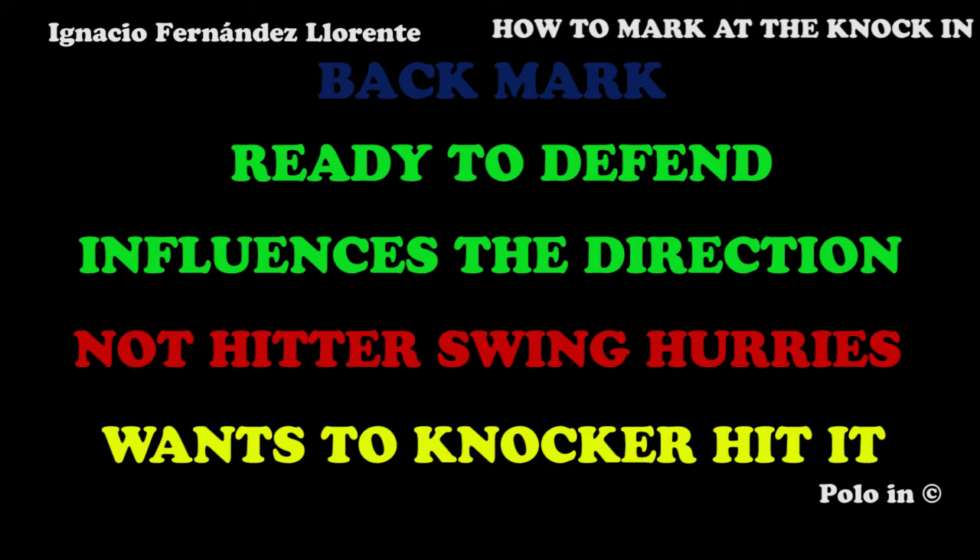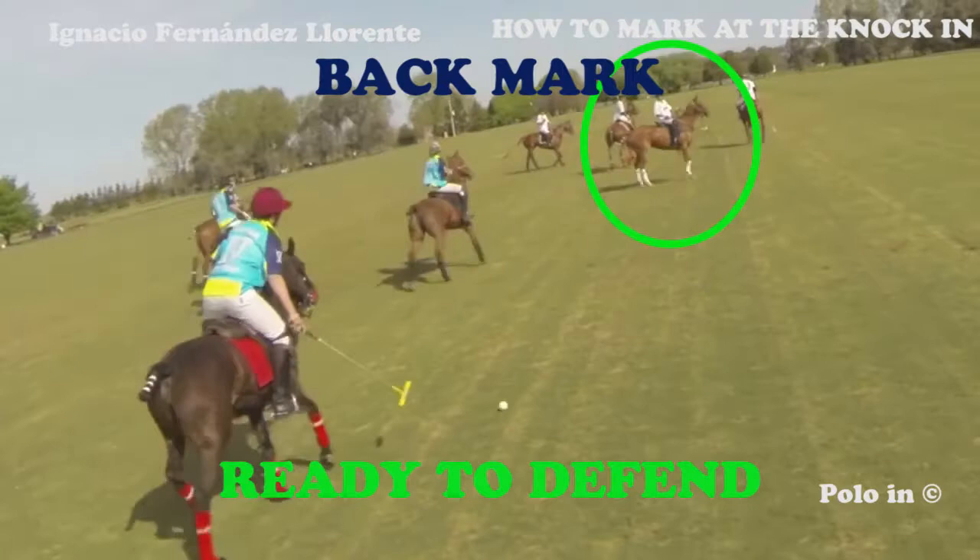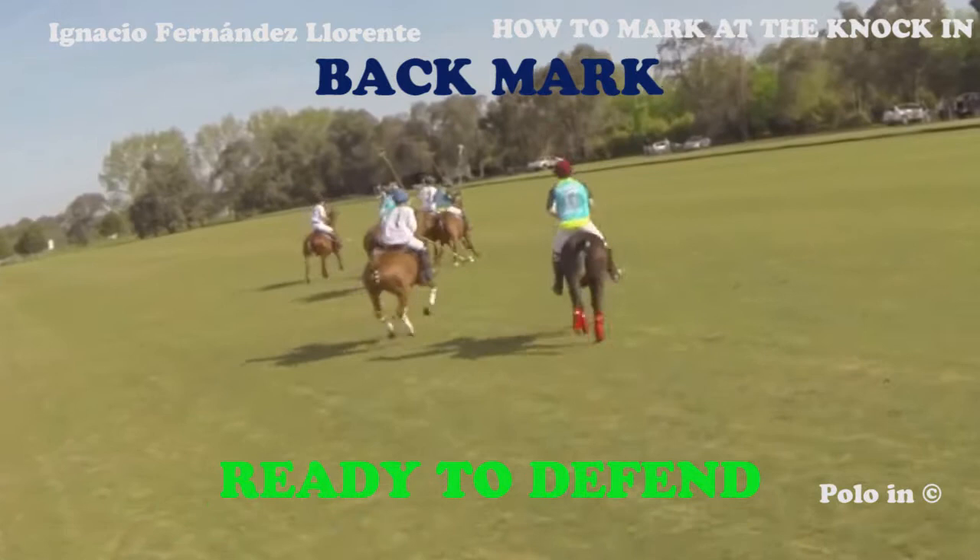The main objective of the marking player is not to have the player knocking in escape — he wants the player to hit the ball as fast as possible. This kind of marking influences the direction of the knock-in but doesn't really put pressure on the player knocking in. Here we can see the white player giving his back to the player knocking in, then getting ready to defend and into the game.